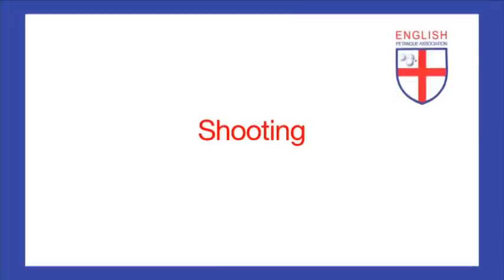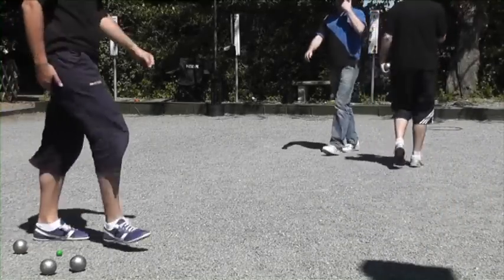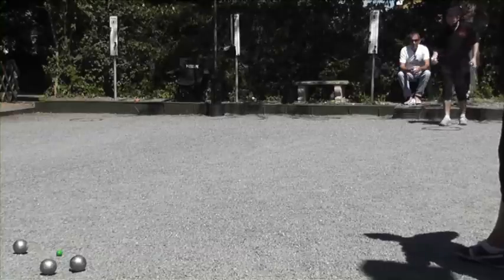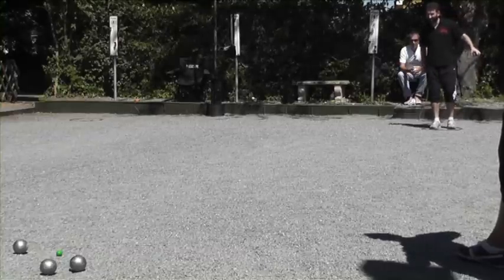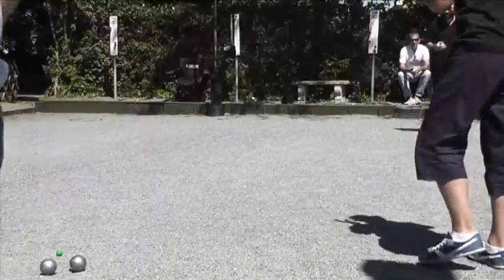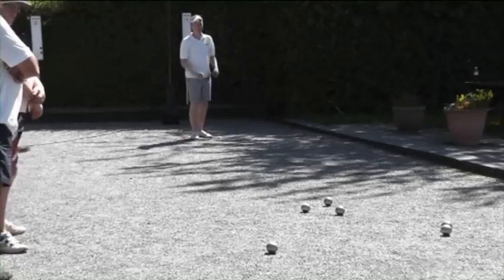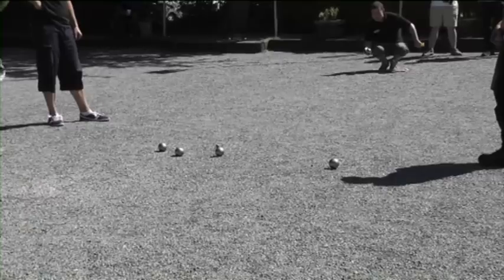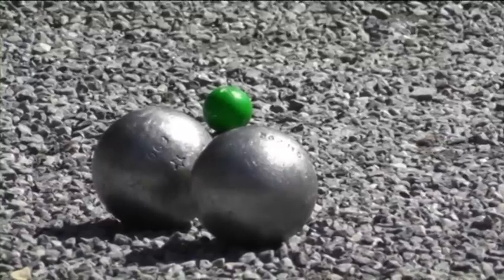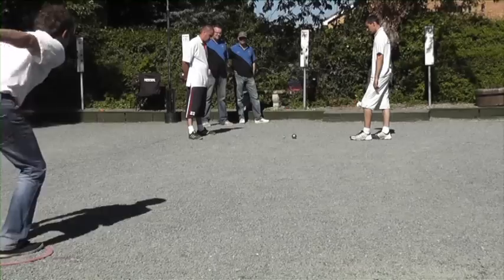Shooting is the act of trying to remove an opposition ball by hitting it out. This makes the opponents play again, and it can also be used to improve your score when they are out of balls, or at least reduce their score if it is too difficult to point in. A skilled shooter will sometimes shoot the jack off the terrain to kill the end — this is employed when it looks as though their team is about to lose the end, or perhaps to clinch a victory or a big score when the other side are out of balls. The shooter is less concerned about the playing surface than the pointer, though they still need to be aware of what might happen to their ball if it lands short of the target.